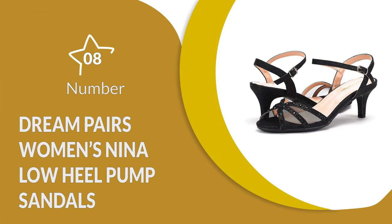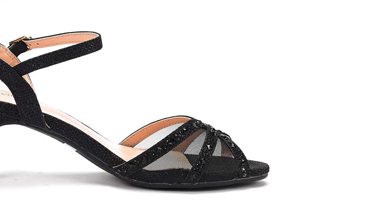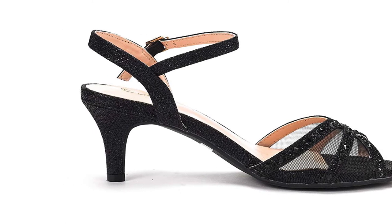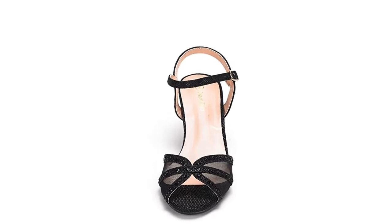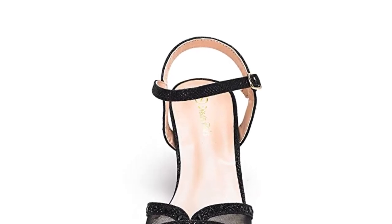Number 8: Dream Pairs Women's Neenah Low Heel Pump Sandals. These pump dance shoes are attractive and offer a lot of support, making them best for dance class. The upper is a combination of suede and mesh, with an open toe design which makes them highly breathable. They will keep you cool and dry during dance practice while also being very stylish. They have a heel height of 2.5 inches which offers a good posture to the lower body while still being comfortable for dancing in.